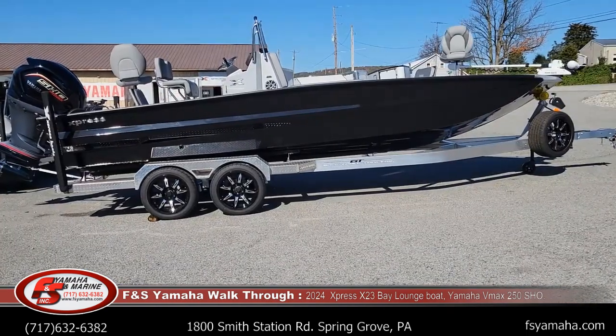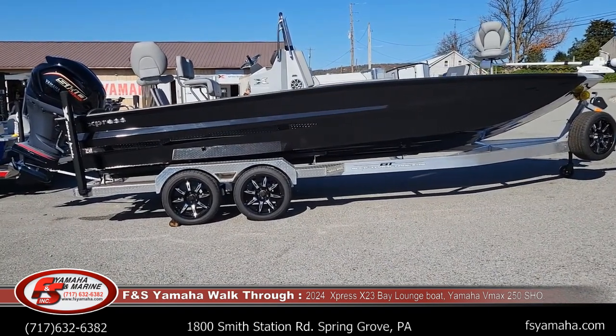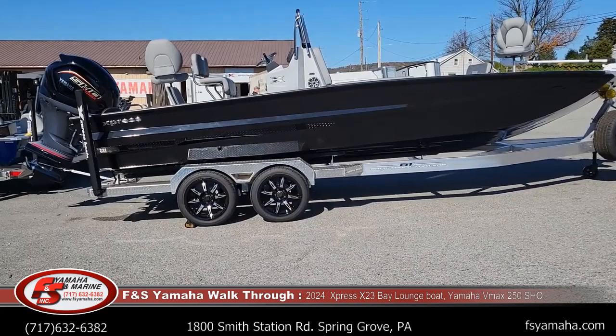We just got in another 2024 X-23 Bay Lounge, 23 foot. This is their Rough Water Series boats, their X-Series boats.